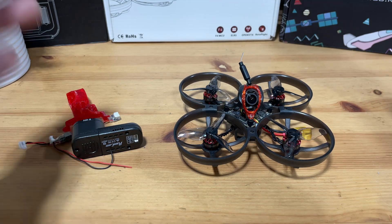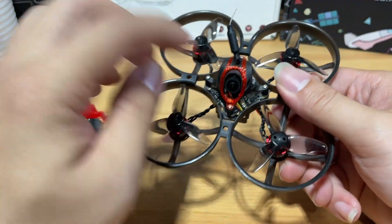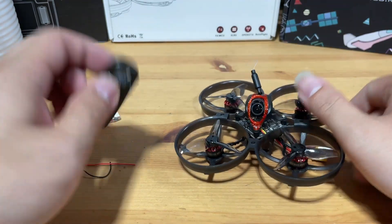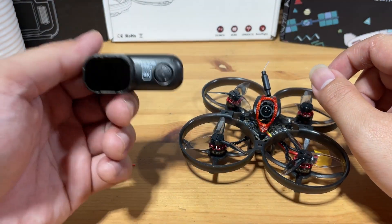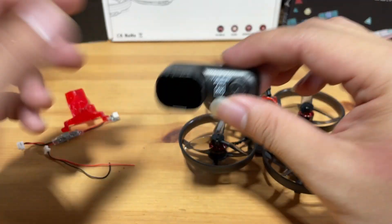Before we begin the installation, let's discuss the parts we'll be using and the wiring diagram. Unfortunately, you will have to solder because this particular camera does not have an internal battery, so we're going to have to draw external power from the flight controller to power this camera.